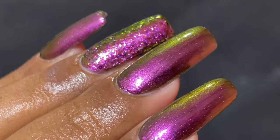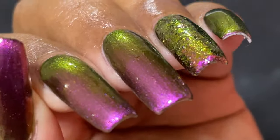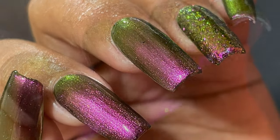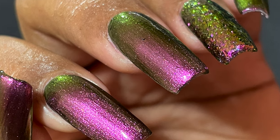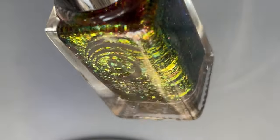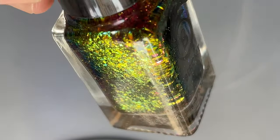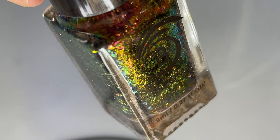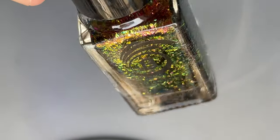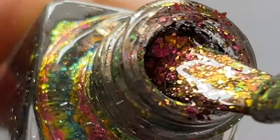Here's how it looked on my nails — you can already see that color shifting effect with green and purple as the dominant colors. It's absolutely gorgeous. Now for the second polish in this collection: they have two multi-chrome polishes and two multi-chrome flaky polishes. This one has the same color family but with a flaky finish. You can see lots of flakies in green, gold, and purple — it looks stunning in the bottle.